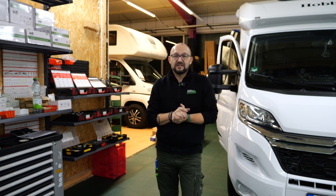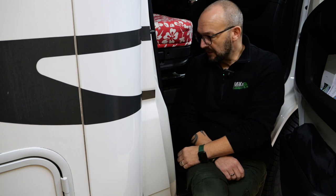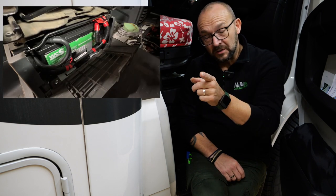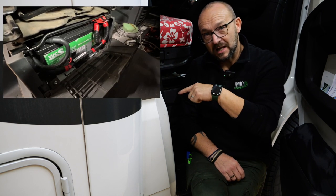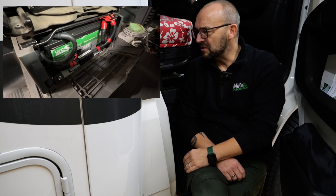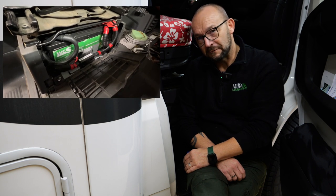Also das ist schon echt krass, was da alles verbaut wird. Hier in dem Fahrzeug haben wir den Beifahrersitz, hier unten haben wir unsere Akkulösungen verbaut mit zweimal 155 Amperestunden Lithium-Batterien von WCS. Ich blende euch das Ganze mal ein und dann gehen wir mit der ganzen Kabellage nach hinten, da ist dann Ladebooster und so weiter. Das schauen wir uns jetzt einfach mal von innen an.